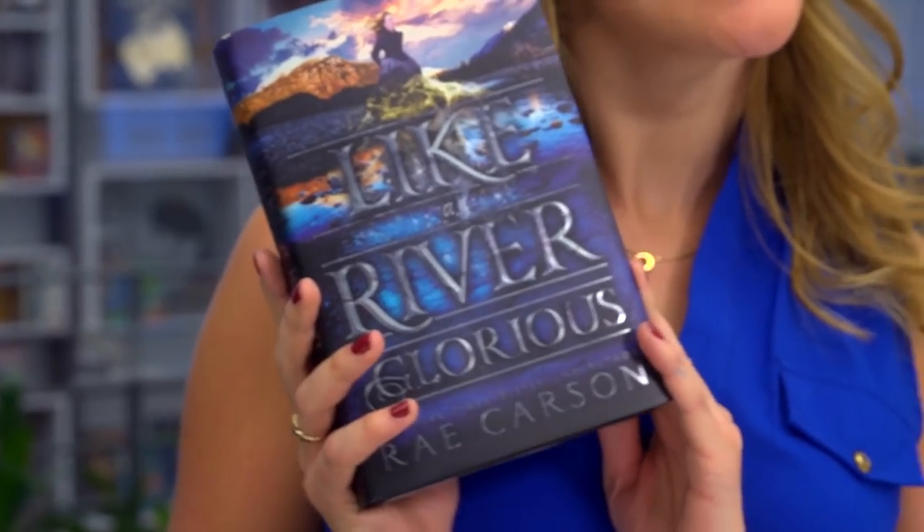Hi everyone, it's Elizabeth with Team Epic Reads. One of my favorite things about the winter is snuggling up with my favorite book, Just Like a River Glorious by Rae Carson, and reading by candlelight in my reading nook. So today I'm going to show you how you can turn a really boring candle holder and candle into something really beautiful that matches your favorite book cover.